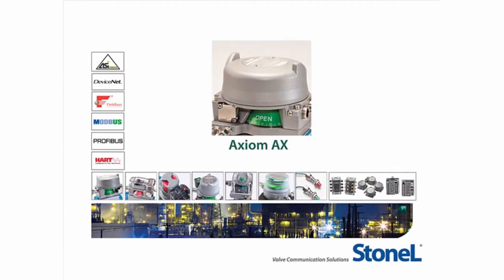Welcome, and thank you for joining us. In this video, you will learn how using StoneAlle's Axiom platform will reduce your processing plant's total lifecycle costs.